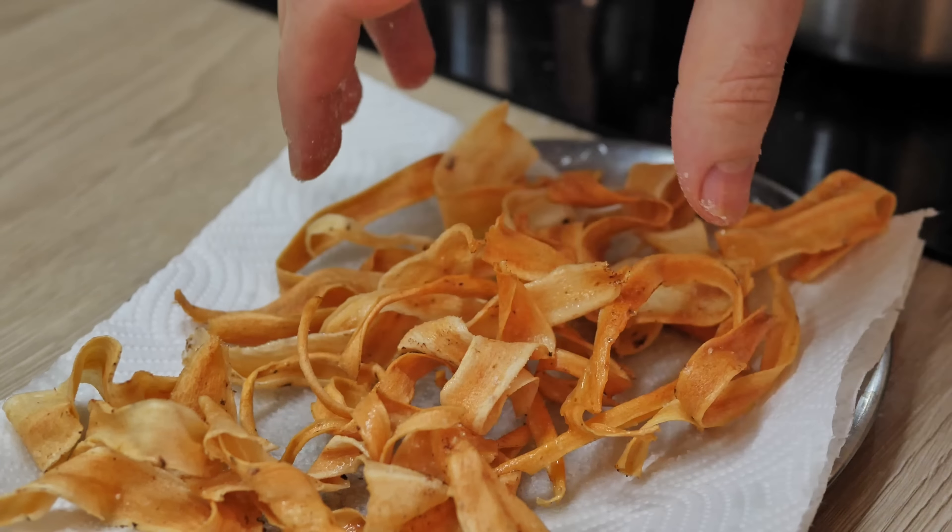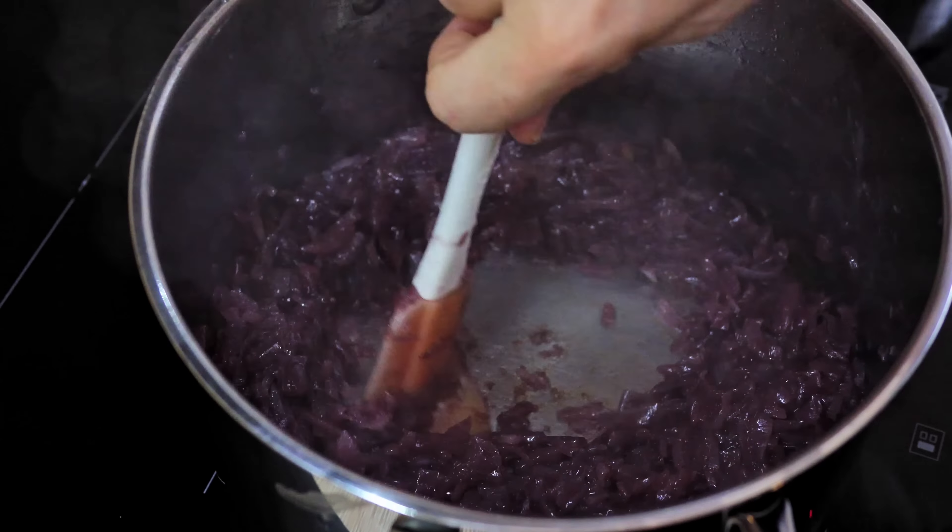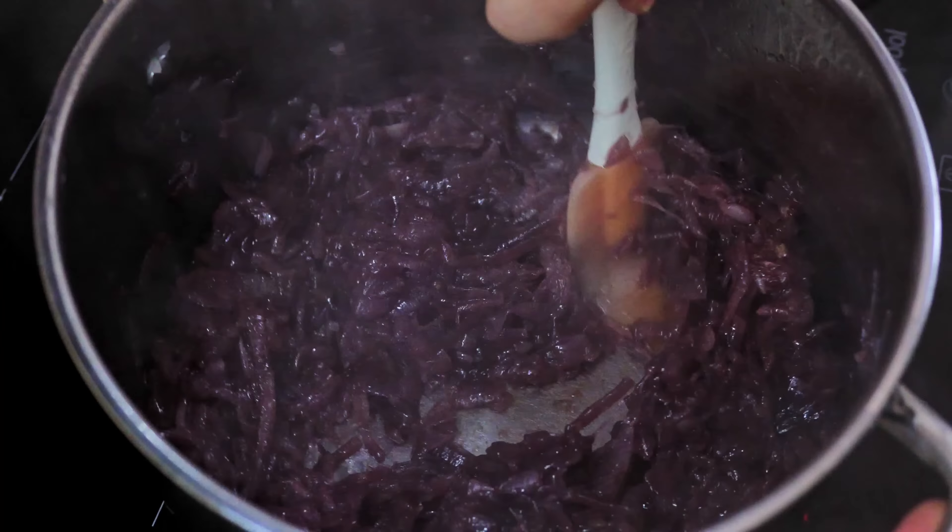At this time my onions are nicely caramelized. Of course you can do it much more than this, but for me now this is enough.